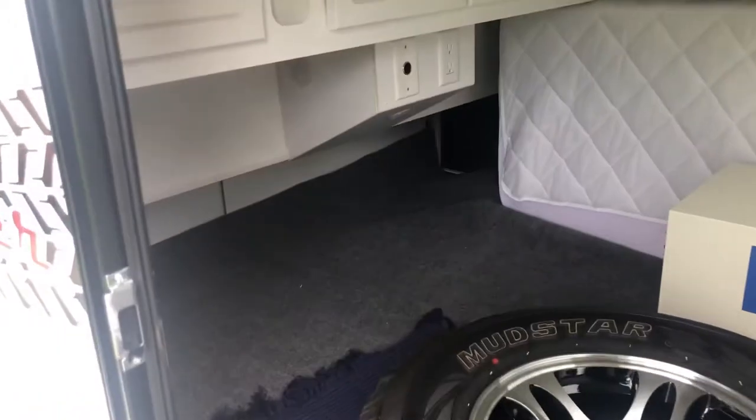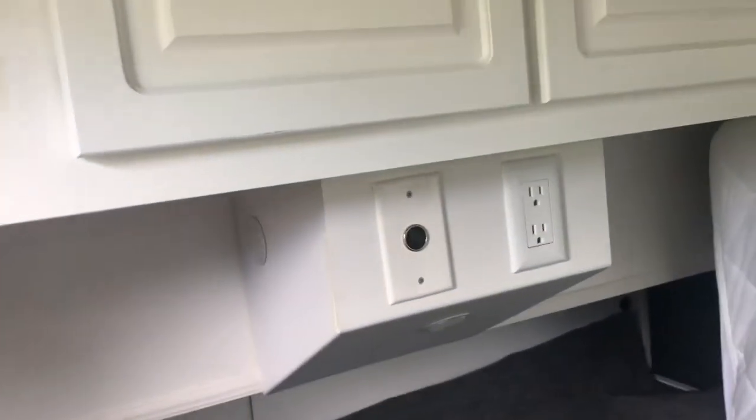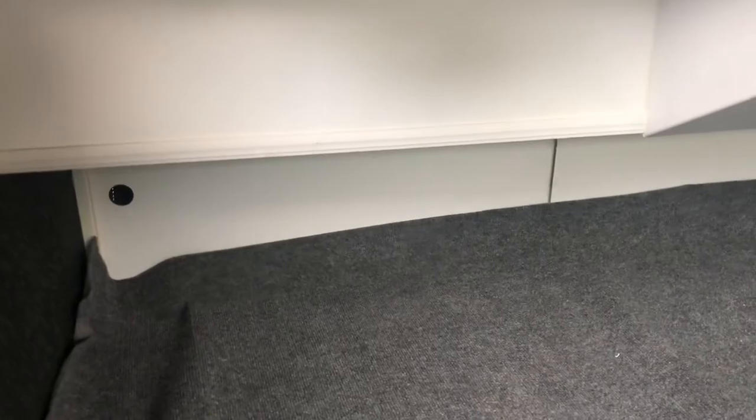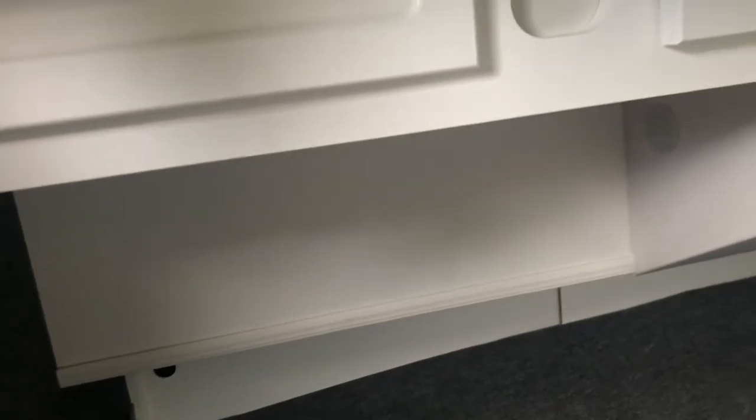Looking inside the unit, it does have four cabinets across the inside. It does have the 12-volt and 110 hookup in here. The previous owner decided to put a little bit of carpeting in here; there's linoleum underneath. It does not have the underbelly storage lockers like some of them have.